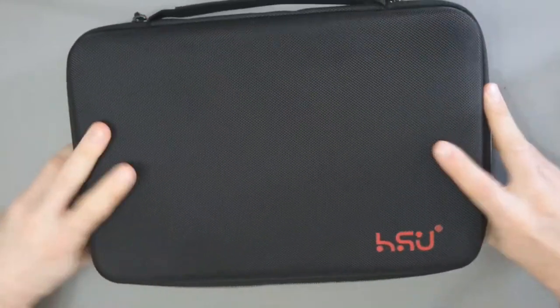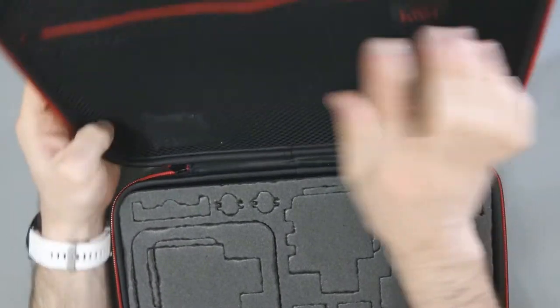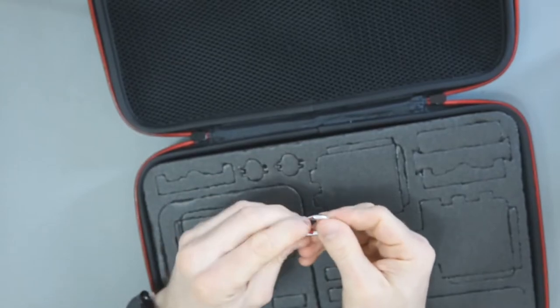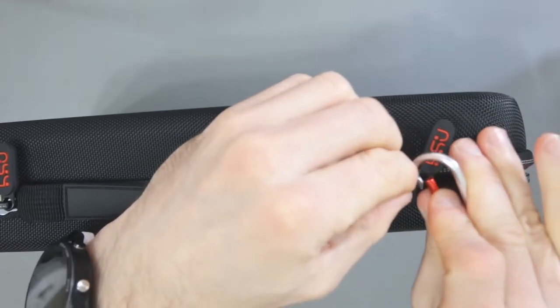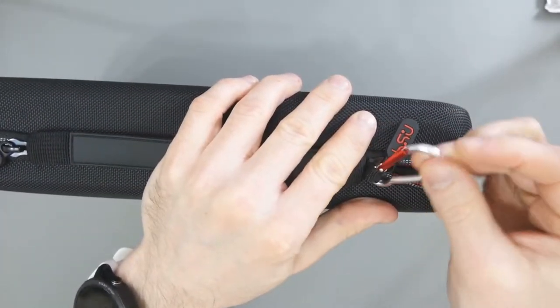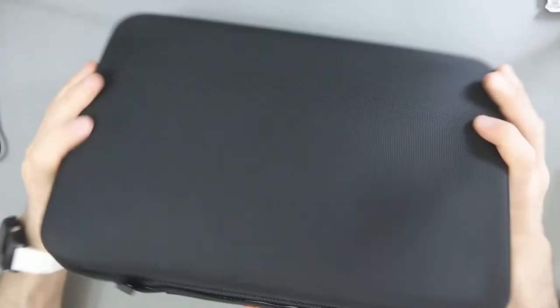Pretty self-explanatory — nothing in the back. Right away I can see they've included a carabiner clip, which I assume I can use to attach up here. It's a little bit fidgety behind the camera, but I moved the camera out of the way and clipped it in. I think it looks quite good with the silver and red — it goes well with the design. The case overall looks really good.